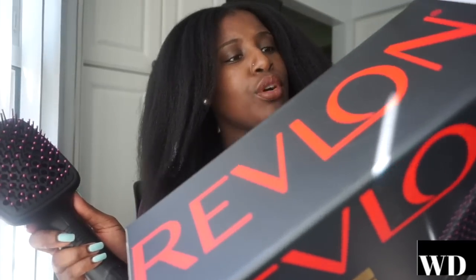This is the finished blow-dried hair. Let's get into what I think about these two blow dryers. I'm comparing the ConAir Infinity Pro to the Revlon — officially called the Revlon Pro Collection Salon One Step Hair Dryer and Styler. That's a long name! I wrote everything down so I wouldn't forget.